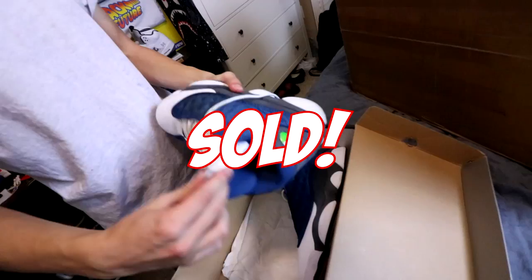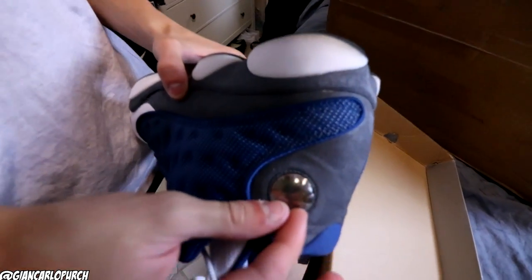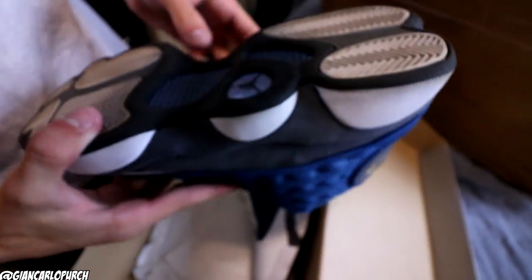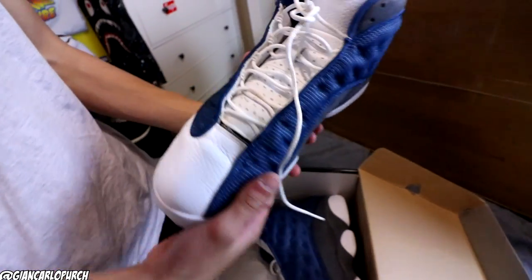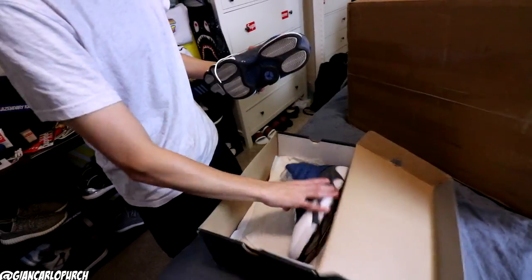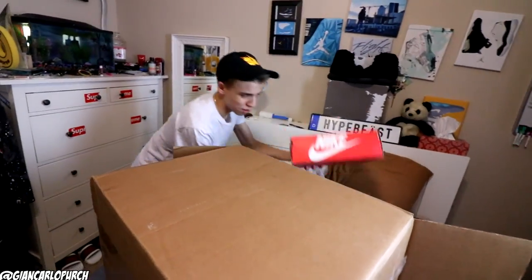The next pair we got right here is a pair of Flint 13s. These Flints are actually super clean — they still have the sealing on the hologram bubble which I'm not going to take off. By the condition they really don't need that much cleaning; probably on the laces a little bit they could use something. Aside from that they're really clean, and they're a size 13.